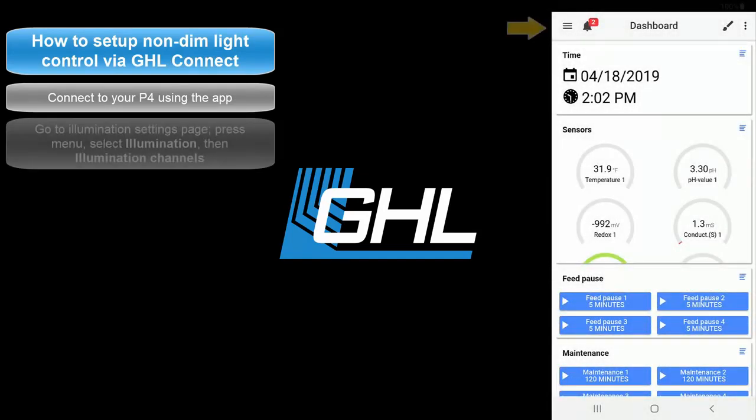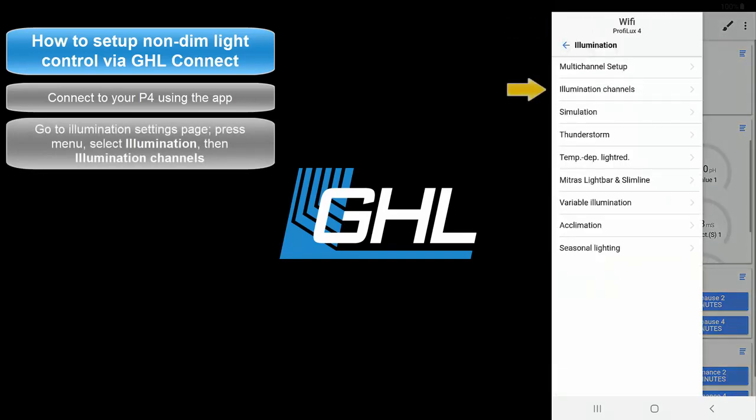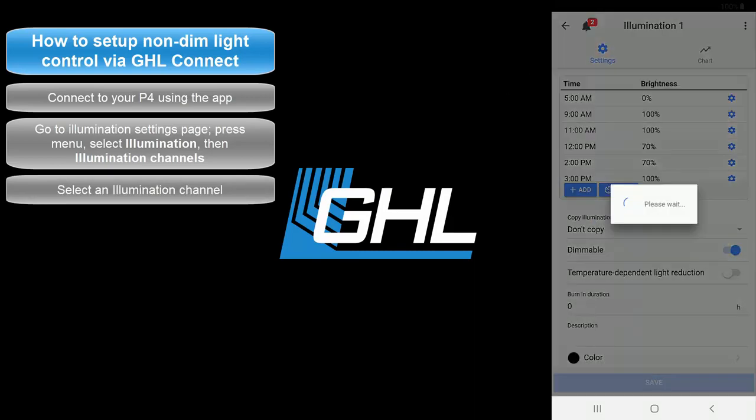Once connected, press the menu icon at the top left, select Illumination, then select Illumination Channels. Here is where you get to create your lighting schedule.